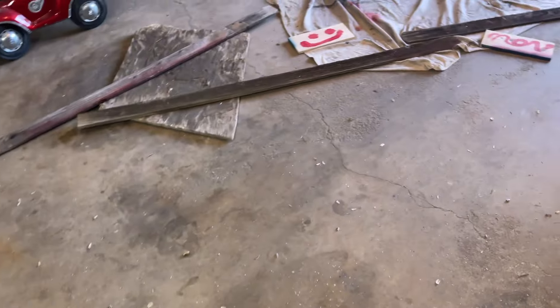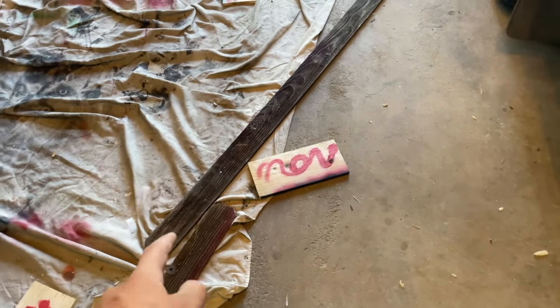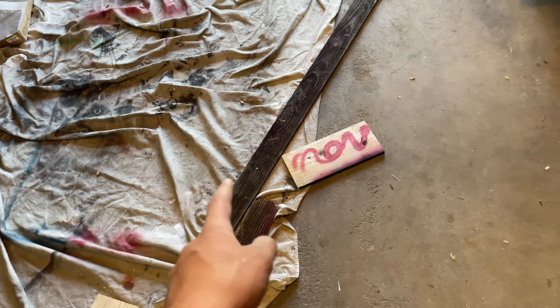Now that we got all these guys cut, I want to get all these fence pickets here, which is what we're going to be making the shelves out of, if we have enough for both. But if not, then we'll use pallet wood. What I want to do with those is run it through my neighbor's planer real quick.